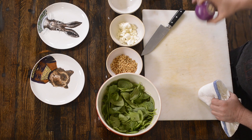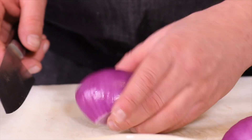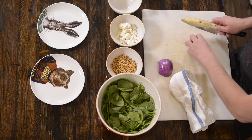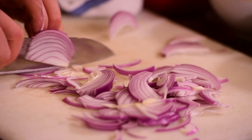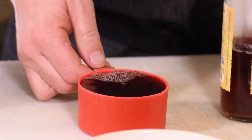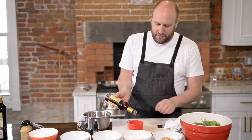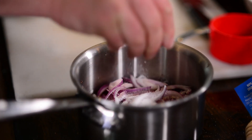Now I'm gonna do the pickled red onion. This is something you can actually do days ahead. So I have a peeled red onion, I cut it in half, and I'm gonna make little — what we call French cuts — little julienne slices. These are gonna go in a pot with some vinegar, water, and sugar, and a pinch of salt. I like red wine vinegar because these onions turn kinda pink after it's done. We've got about two tablespoons of sugar. I've got a perfect measuring spoon — it's called my fingers.